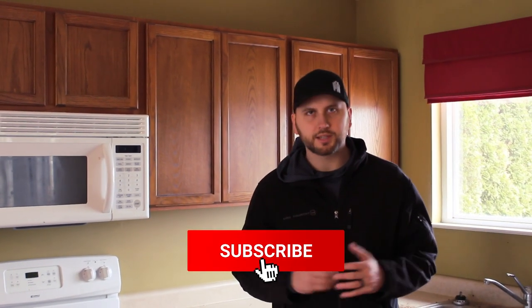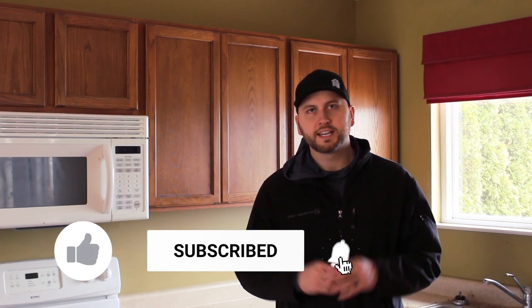Hey guys, thanks for watching. Hope you learned something with this video — hope you enjoyed it. Hit the thumbs up if you did and subscribe below. Faster Freedom — see you guys.